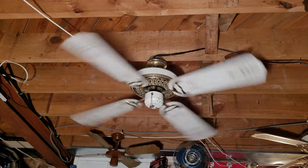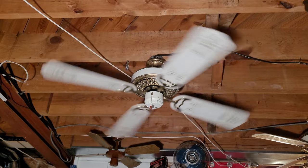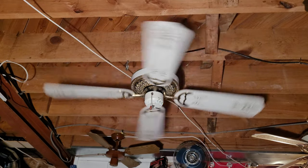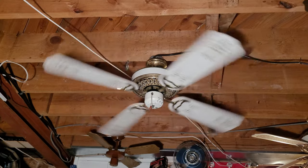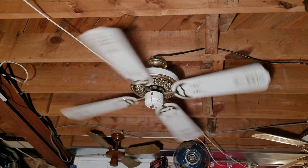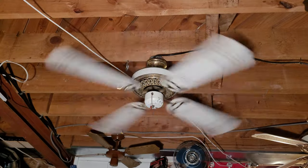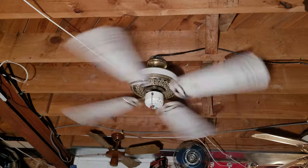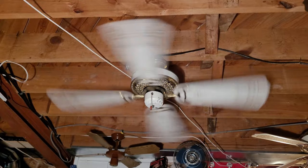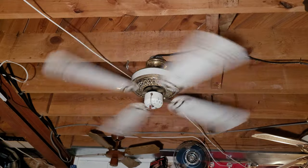Switching down to low. It's a pretty slow medium but a pretty fast low — interesting. This is definitely a functional low; it's still moving a very good amount of air. Back up to high now, and spin down.